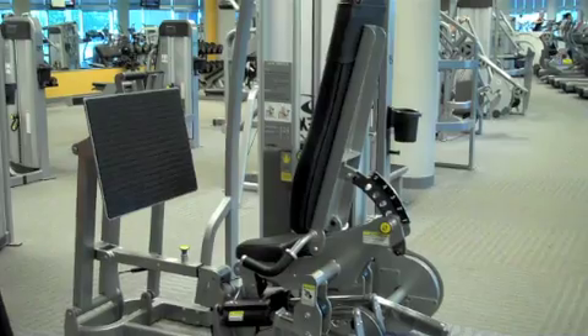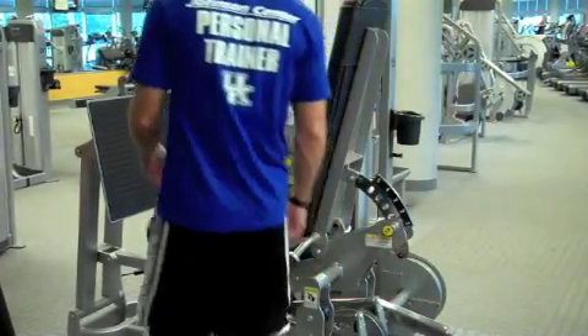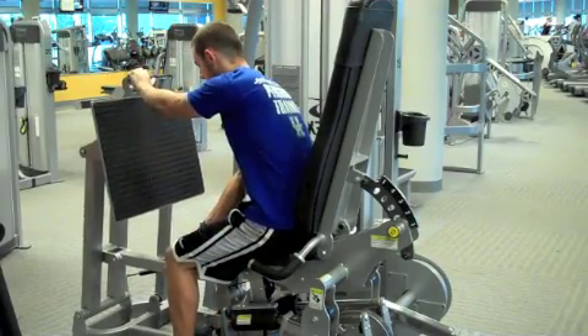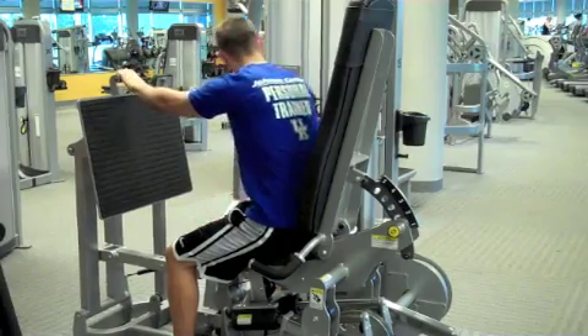Cybex Leg Press. Start this exercise by entering the machine and adjusting the footplate position by pulling on the pop pin. Then select your desired weight.